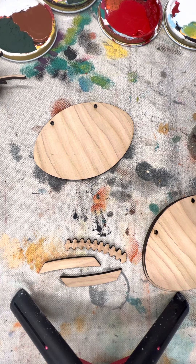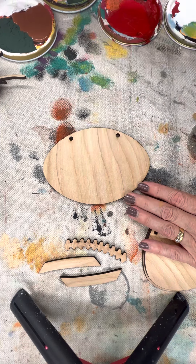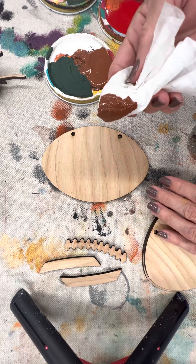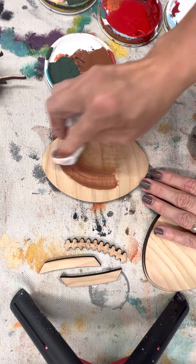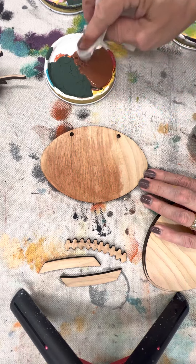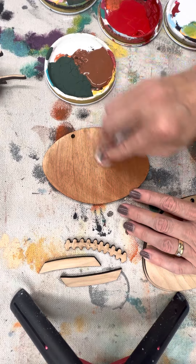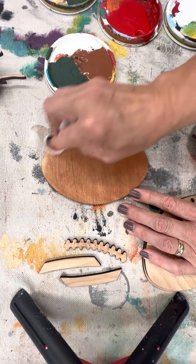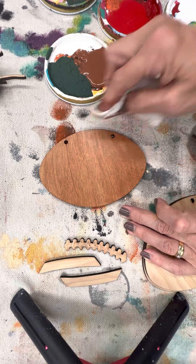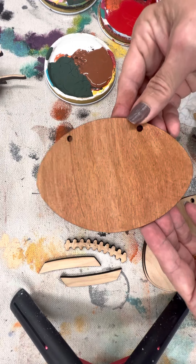One of the easiest things you can do with your pieces is using a baby wipe — we call it our little faux stain method. I just got a little bit of paint and I'm putting it on, pretending like it is a stain. The moisture in the baby wipe helps to even it out, and it dries super quickly, so that is something you could do as one of your finishes.